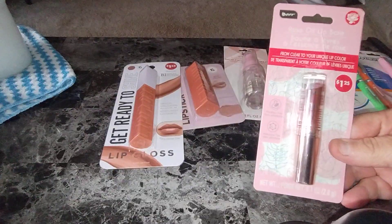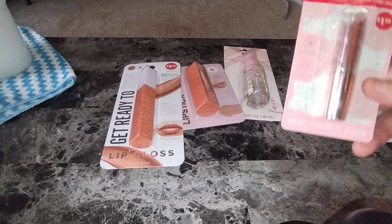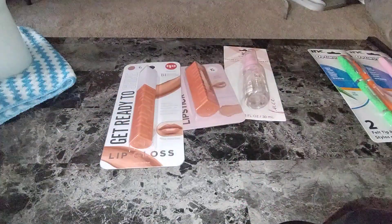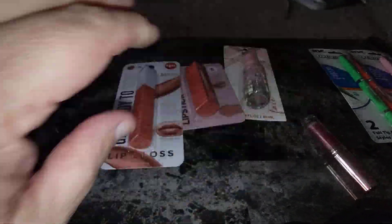So this one here is the Beepure Rose Oil Lip Balm. It goes from clear to your unique lip color. I've showed this in previous videos but not recently, and let me tell you, I'm in love with this thing. I'm going to see if it works on my hand so I can show you. So you can see the color — imagine that being on your lips. My lips turn pink with that. And it has that shine because it's lip oil.